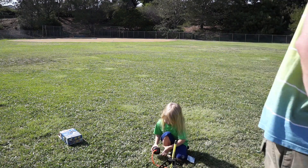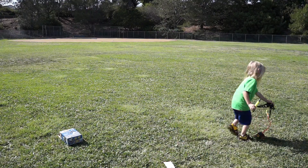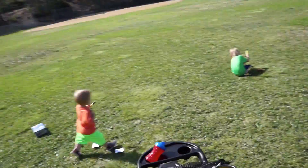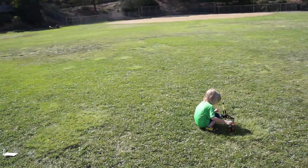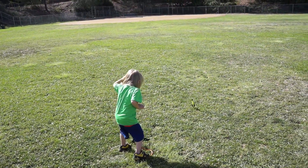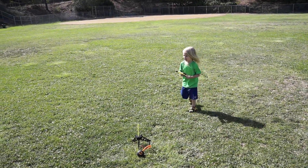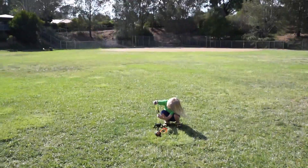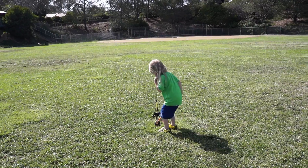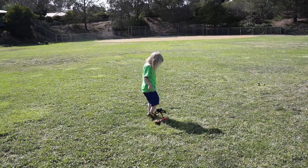No, kid. No. Here. Let's do it somewhere else. All right. One. Hey, six. Oh, that was good, buddy! Whoa, where'd that go? Oh, that was good!